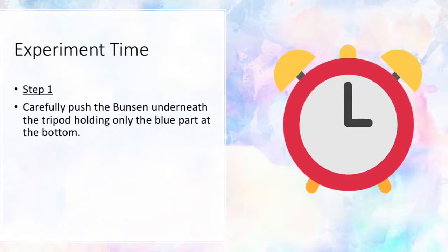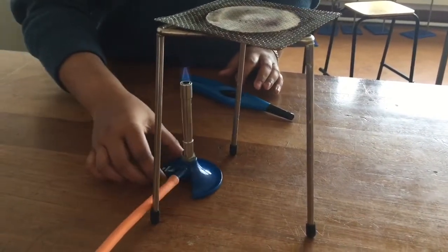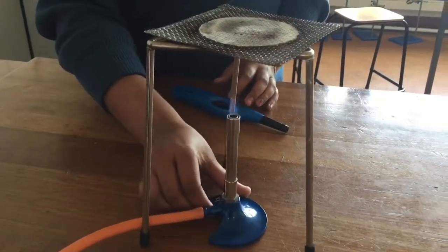Experiment time, step one: carefully push the Bunsen underneath the tripod, holding only the blue part at the bottom. Step two: place your wire gauze on top of the tripod and fill your glass beaker with 100 ml of water.